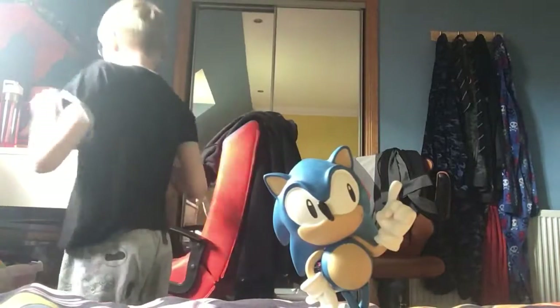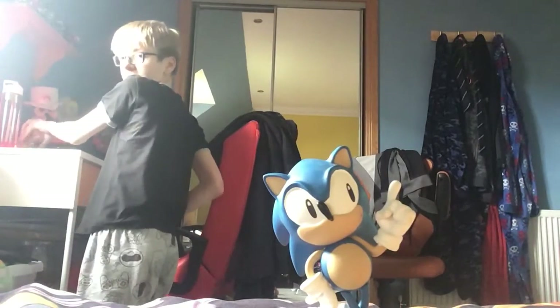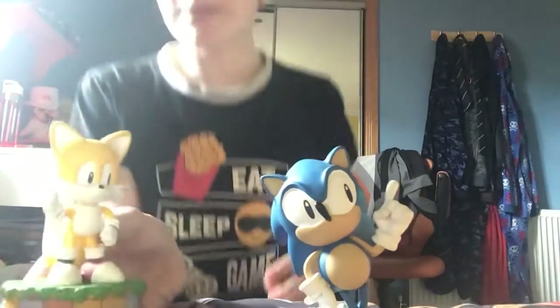Let me get Tails up in here. Here is Tails.